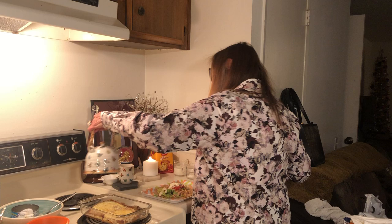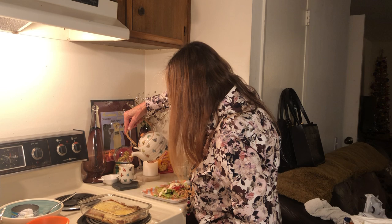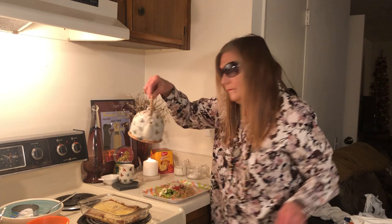Now I have chamomile tea. I'll pour this direction. It took me a long time to find this adorable teapot — it's like a little honeycomb. I live for cute.